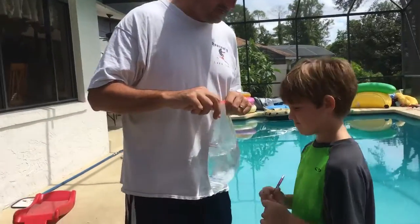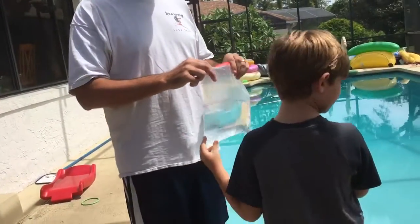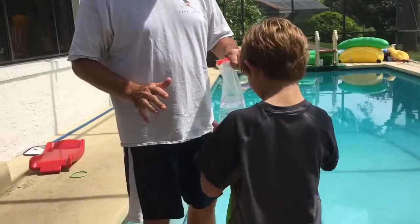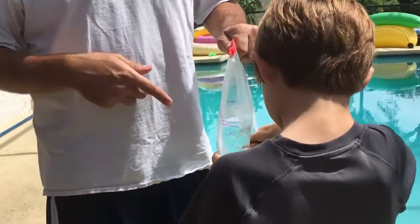Bryce, we have a bag of water. What are you gonna do? Am I gonna get wet? No. Are you gonna get wet? No. He says I'm not gonna get wet. I don't know — you might even get a close-up of this now.